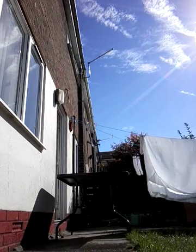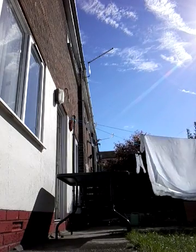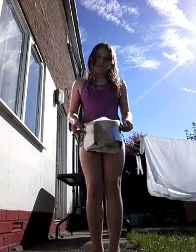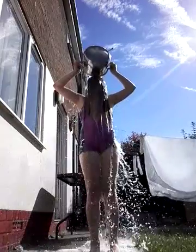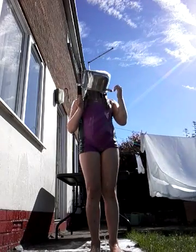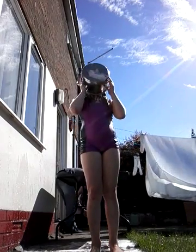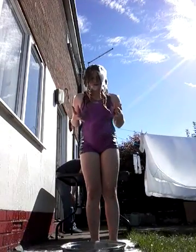Here we go. Hey guys, I'm just in the middle of doing this. It's bubbly water this time, as you can see. Three, two, one, go! Oh it's cold! Oh it's cold! I'm peeing — I dropped the pan. I literally dropped the pan.